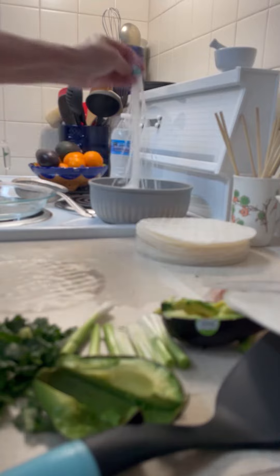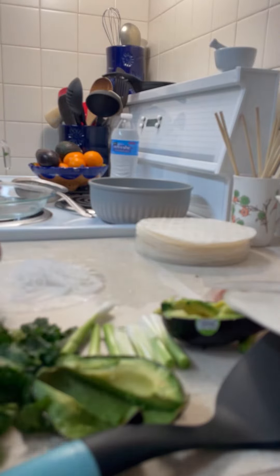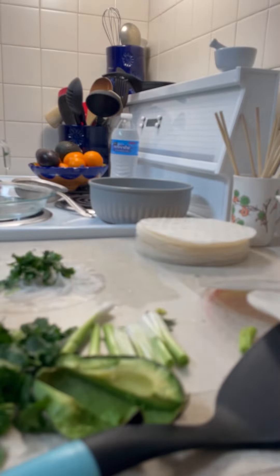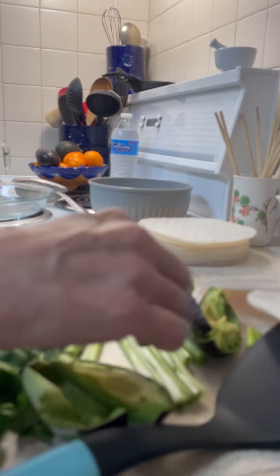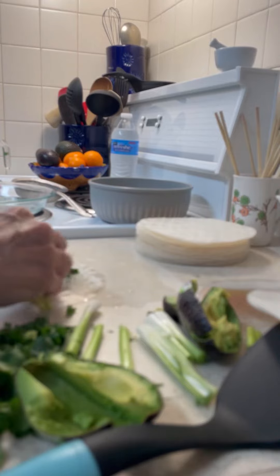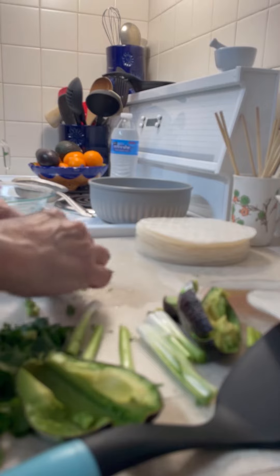Add a couple of these bean threads, some cilantro, some avocado. I should have put some salmon into this, but we can do that tomorrow. And then we just roll it up.